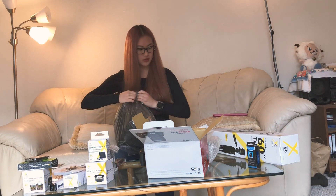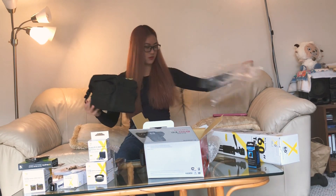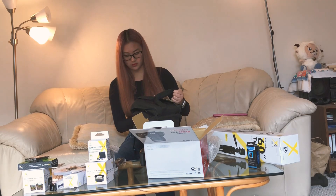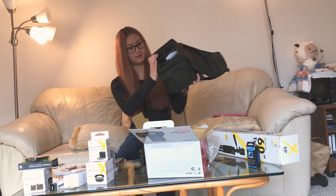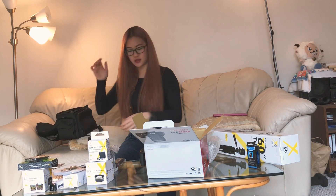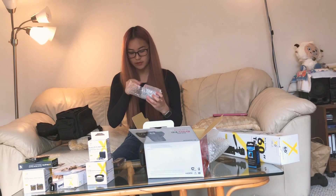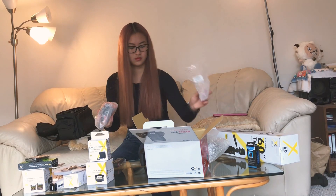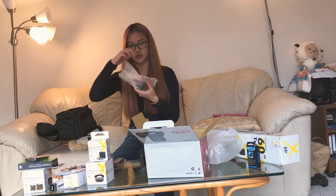I'm going to open this bag. Inside the camera case everything is nicely laid out. I really have to put this camera together. I need to keep track of where all these wrappers are.